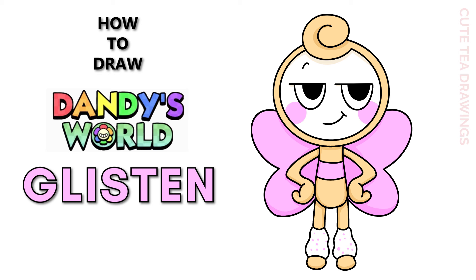Hey guys, welcome to Cute Tea Drawings. Today I'll be drawing Glisten from Dandy's World. I'll be drawing on my tablet, but you can also follow along on paper. Please remember to like and subscribe. Okay, now let's get started.